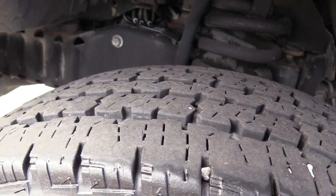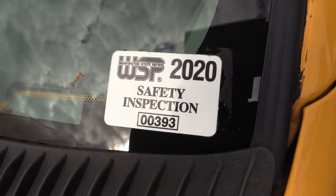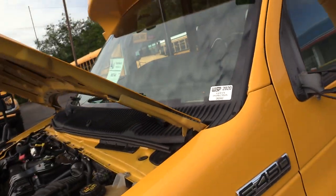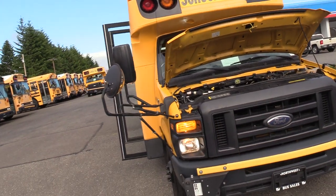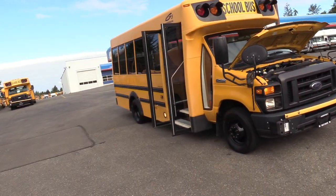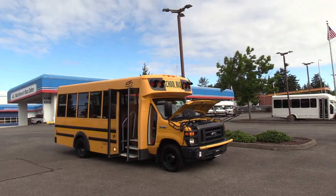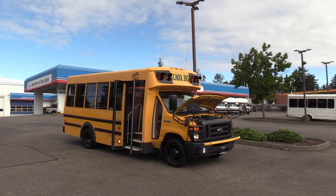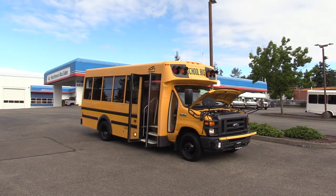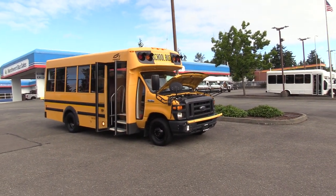Here's the front driver's side tire. The last thing I want to point out is that this has a Washington State Patrol 2020 safety inspection sticker, which means it was in service in 2020 and passed the inspection. Pretty cool. Thank you for watching this Northwest Bus Sales exclusive video tour. If you like this bus or any others on our lot, call us at 1-800-231-7099, visit NWBus.com, or email us at sales@NWBus.com. Thank you very much for watching.